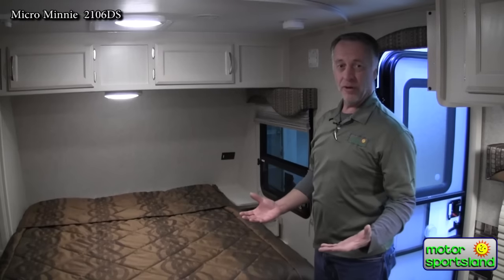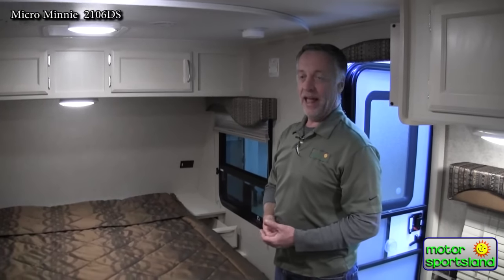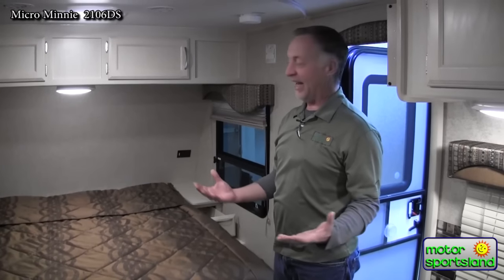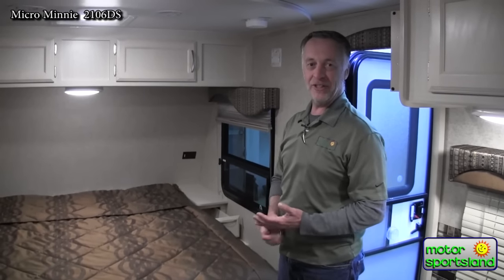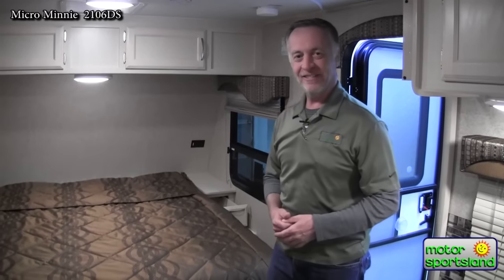The Winnebago 2106 is a great trailer — super lightweight, easy to tow, lots of room, and it's a great trailer to go out and have a good time with your family. So come down to Motor Sportsland and check it out. Thanks!